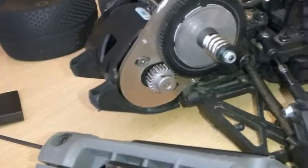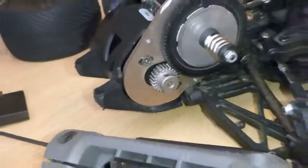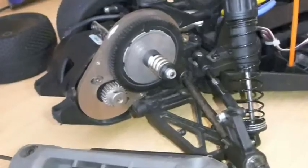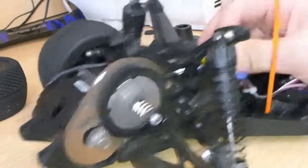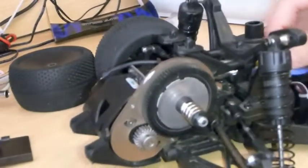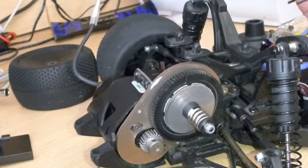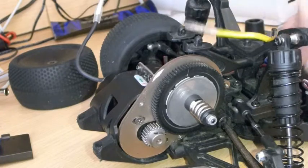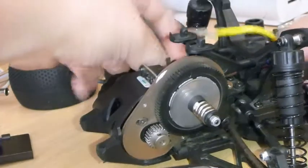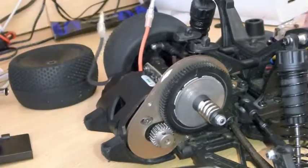Now you can see your gear and the engine is there. What you want to do now is pull these wire tubes out. The first one is black and yellow, and then blue and red. Pull them out and you've got those disconnected.